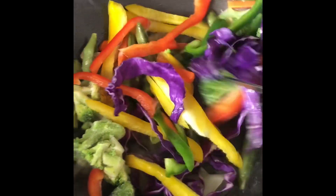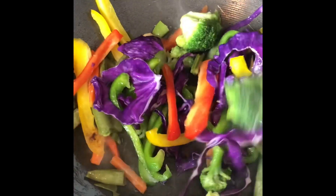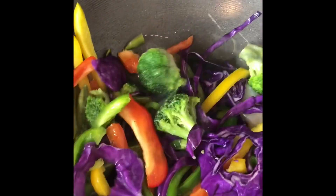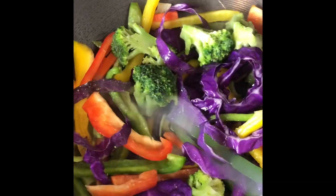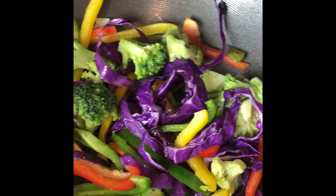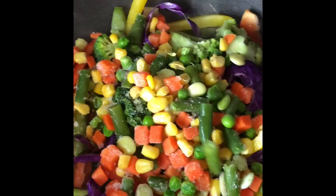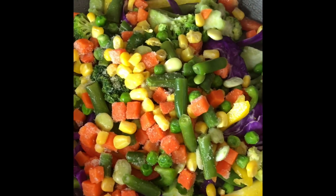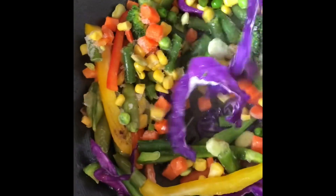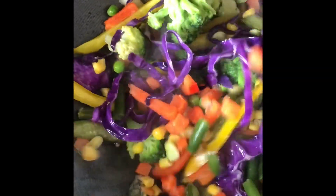And we're just sautéing. We really want them to get as much flavor as possible. So here we are with mixed veggies. We want to start seasoning once these veggies are also going to cook.